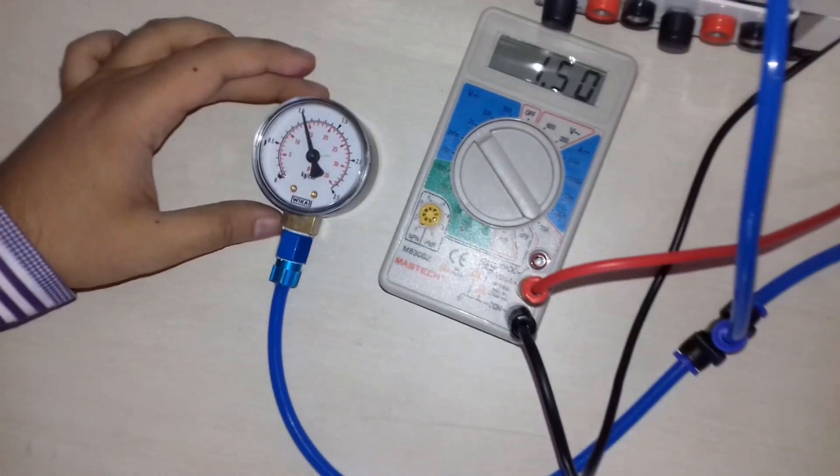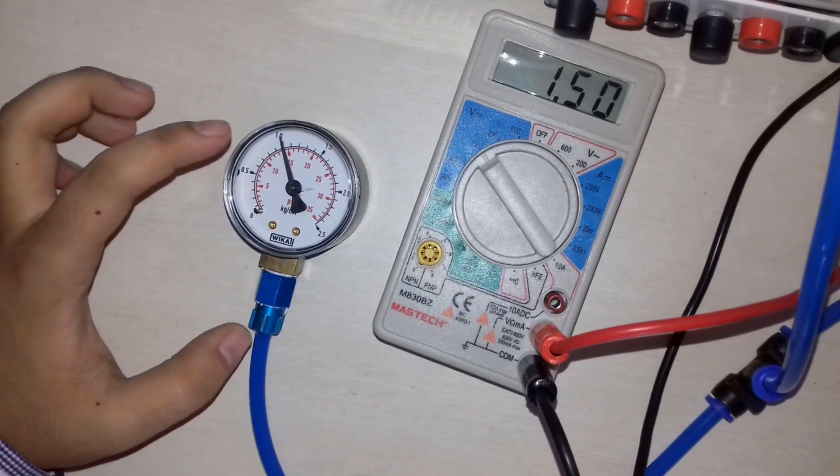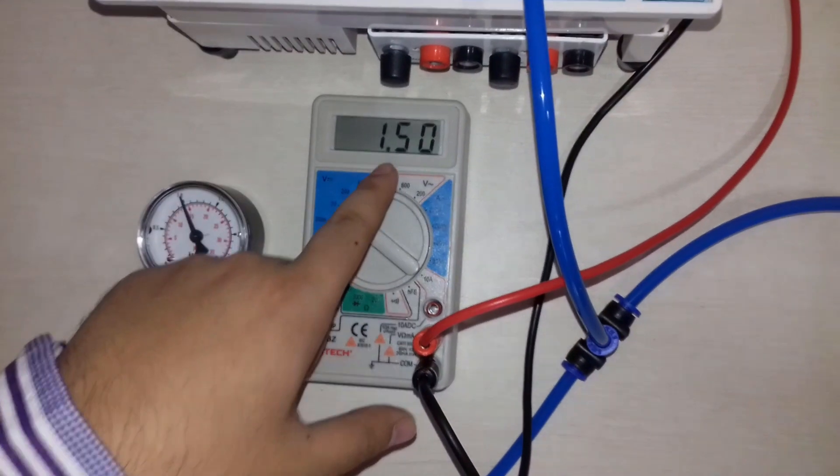As we can see, we have applied 15 psi pressure here and we are getting an output voltage of 1.5 volt.